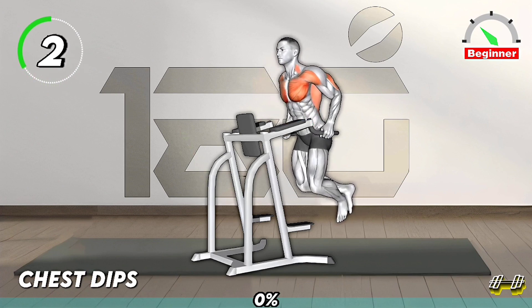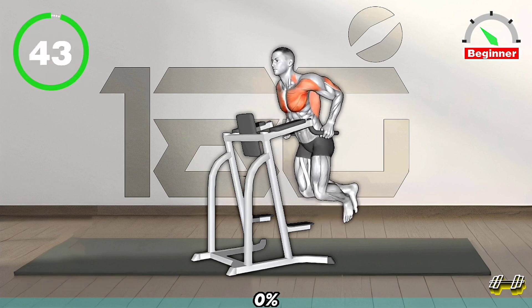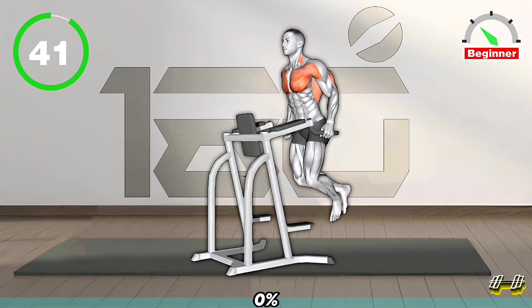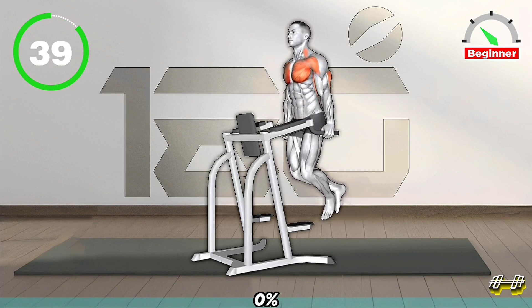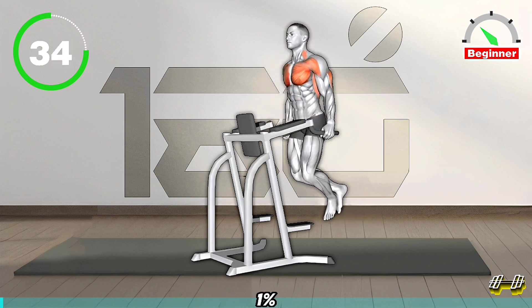First Exercise. Position yourself between two parallel bars, or dip bars. Grip the bars with hands slightly wider than shoulder-width apart. Lift your body off the ground, straightening your arms.